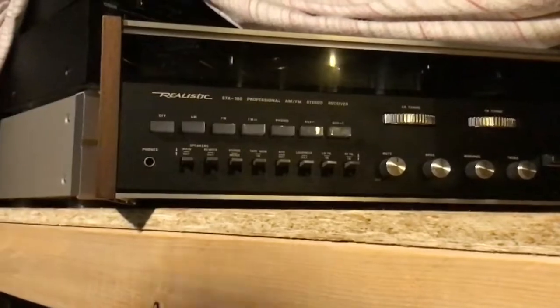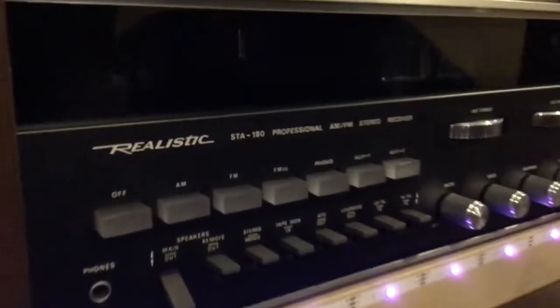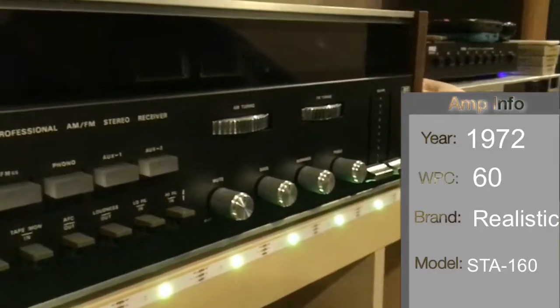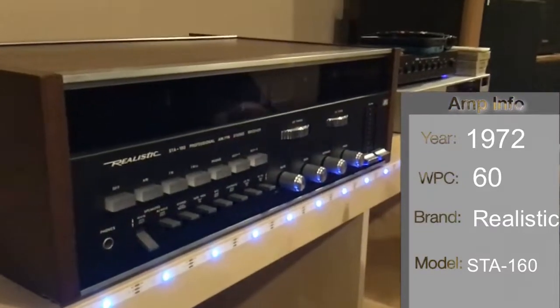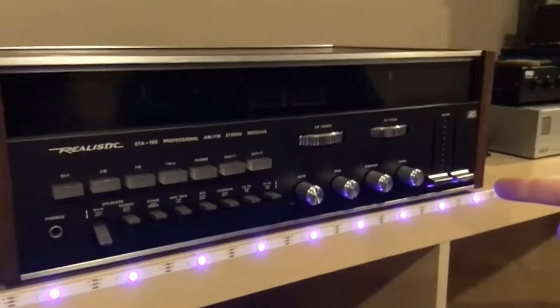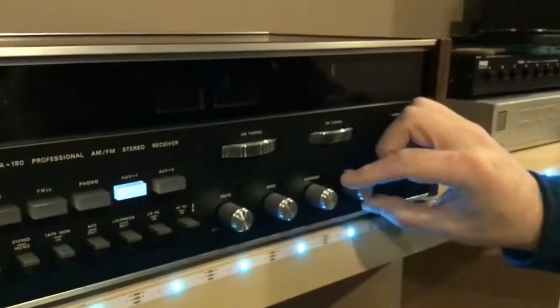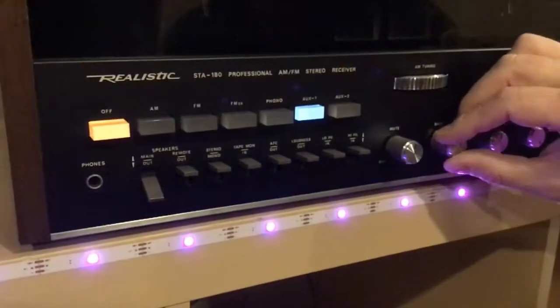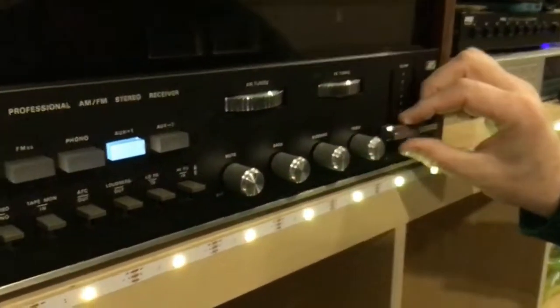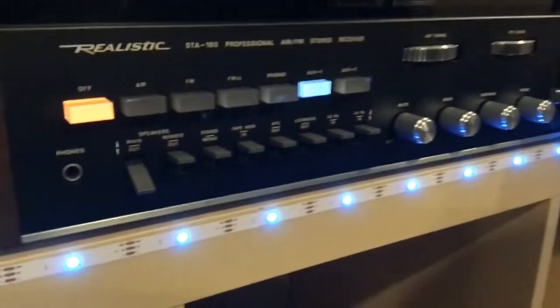Let's go ahead and plug it in. Here's the STA-180 — this hasn't been powered on for about five or six months, so we're going to power it on cold. Should be 60 watts per channel. I can tell already it's got more power than the others.